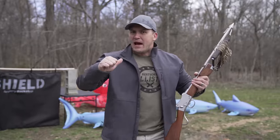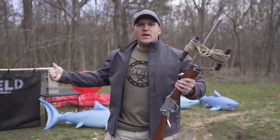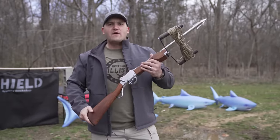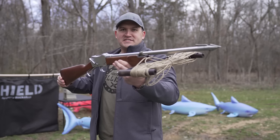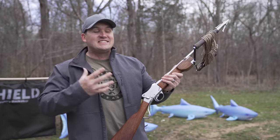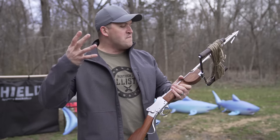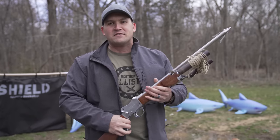What's up everybody, my name is Scott and you're watching Kentucky Ballistics. We're back on the range and today I have something very awesome to show you. This is a Greener harpoon gun and this is the exact make and model that they used in the movie Jaws. I am very excited to try this thing out today.